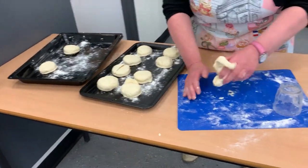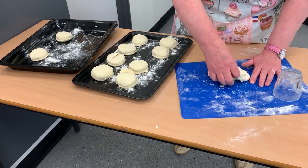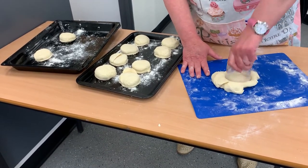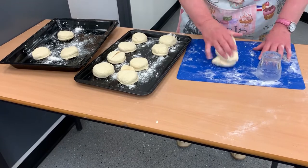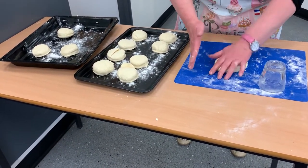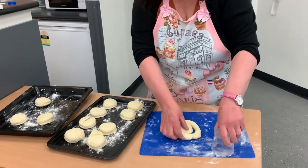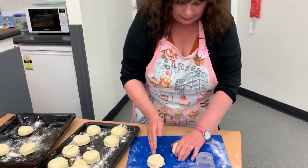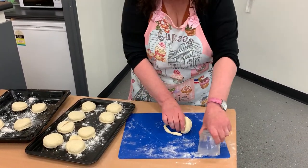See how easy this is? Scones are just great to have when people come over — there's nothing like a good scone. With the last bit of the dough, roll it into a ball, pat it down, and there you go. Any leftover pastry scraps you don't need to use, so just chuck that away.